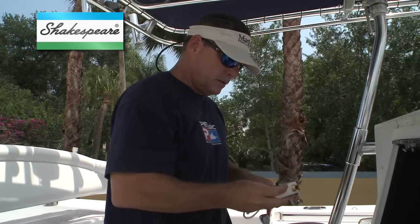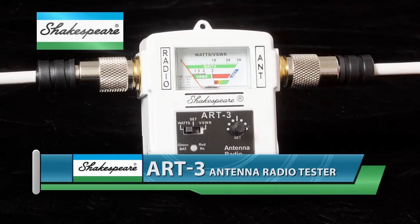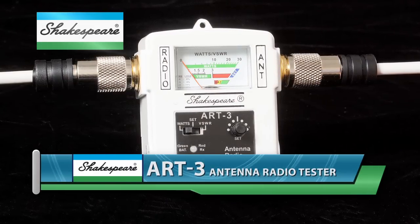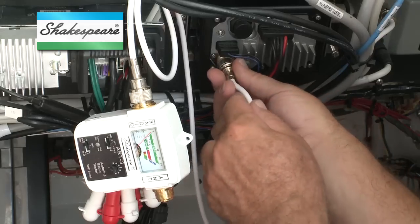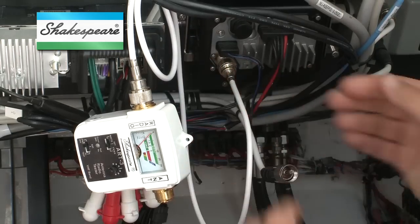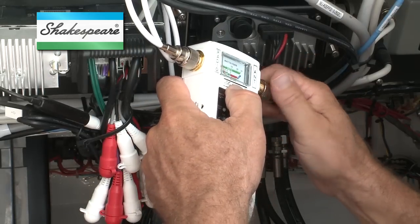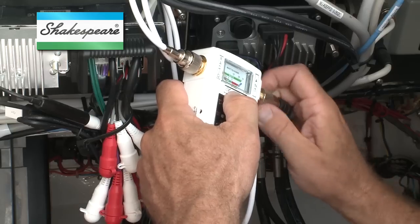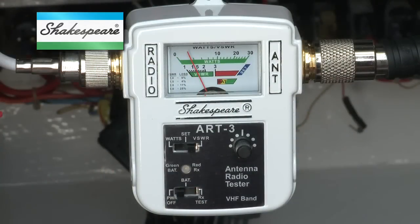Bear in mind, too, that this test doesn't check the antenna for proper operation. For that, you need an SWR meter. Shakespeare's ART3 antenna radio tester can quickly troubleshoot your radio and antenna and pinpoint problems due to low output power from the radio, high standing wave ratio or SWR in the antenna, and even your radio's receiver capability. Remember that the lower the SWR reading, the better your radio system's performance. Look for an SWR of less than 3 to 1 and ideally 1.5 to 1.